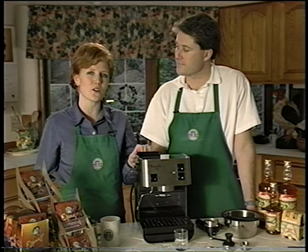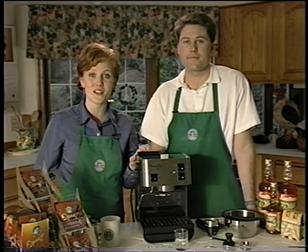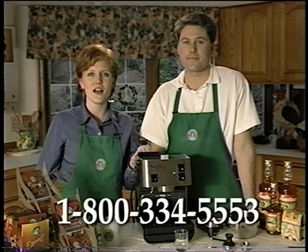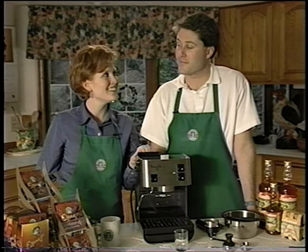If you continue to have questions on how to use this machine, or if you have questions on which coffee or espresso to use to make your favorite drink, please give us a call at 1-800-334-5553. And enjoy!